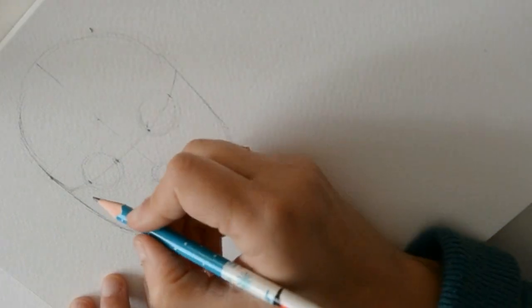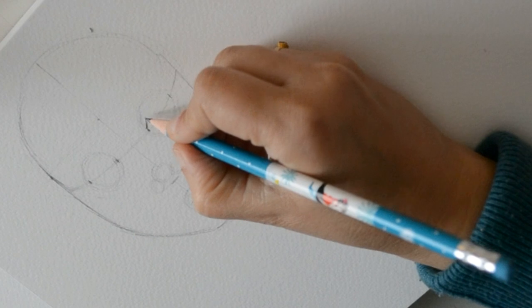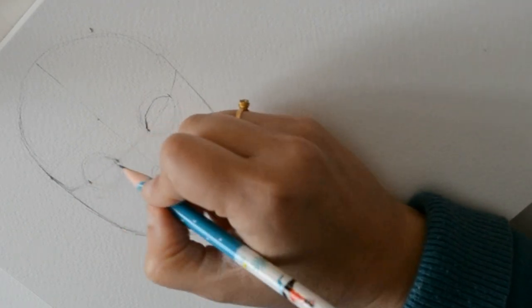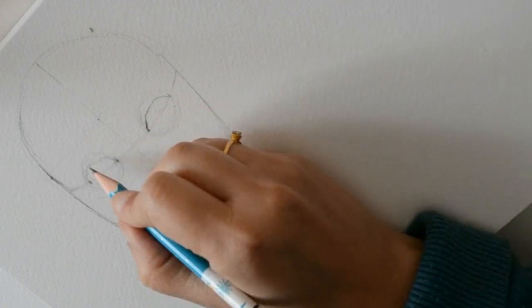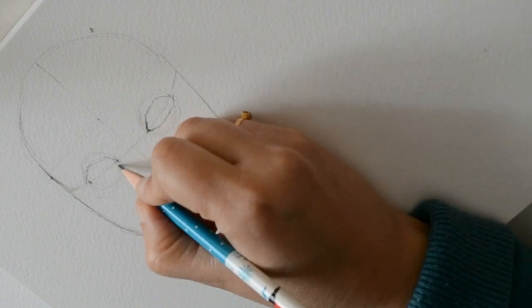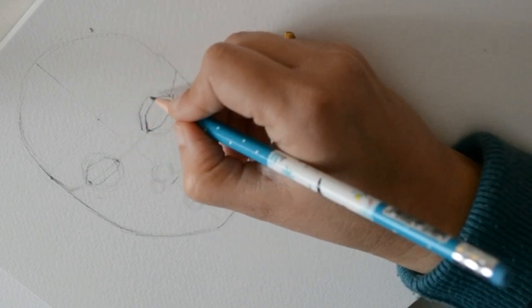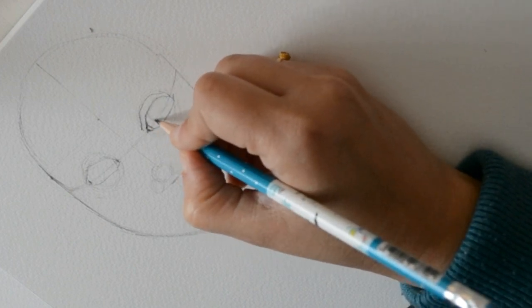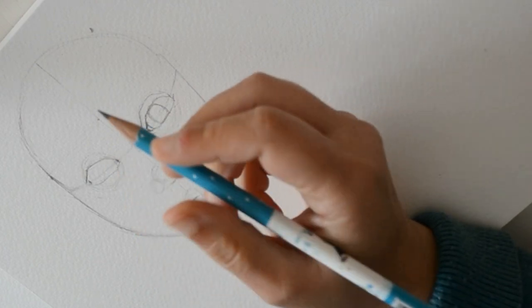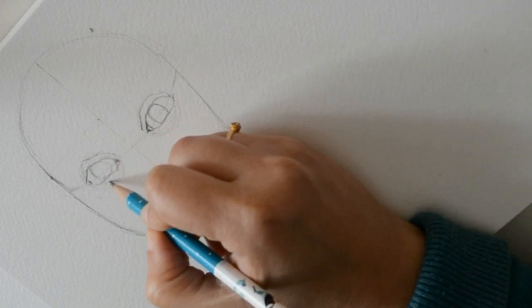Ahora sí, lo dibujamos. Vamos a dibujar un párpado, que cada uno lo dibuja como quiera, pero más o menos que te salgan los dos iguales. Yo lo estoy haciendo como un poquito cuadradito. Y ahora por abajo. Aquí va a tener la parte del párpado que se mueve, aquí va a tener el lagrimal, y aquí va a tener el iris.